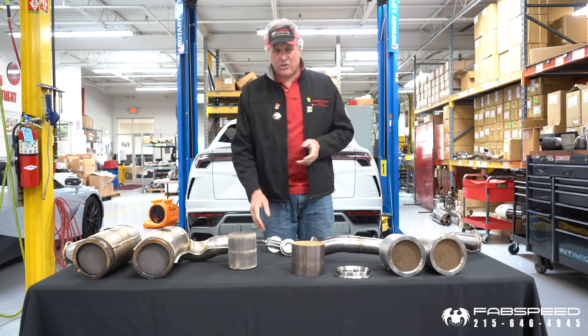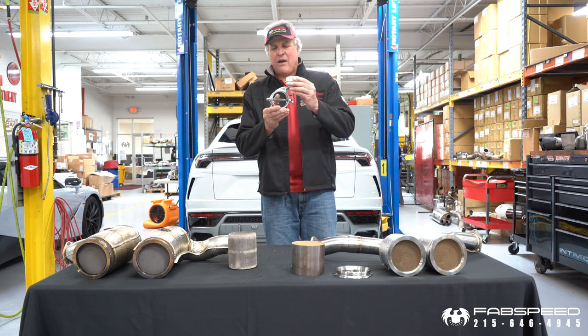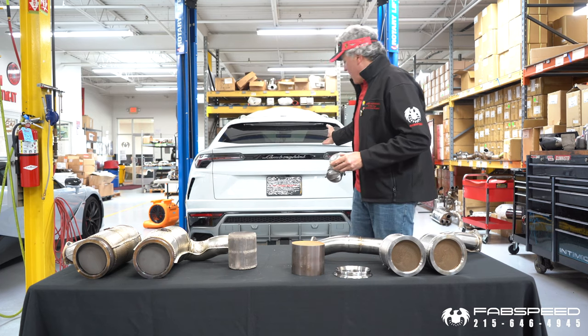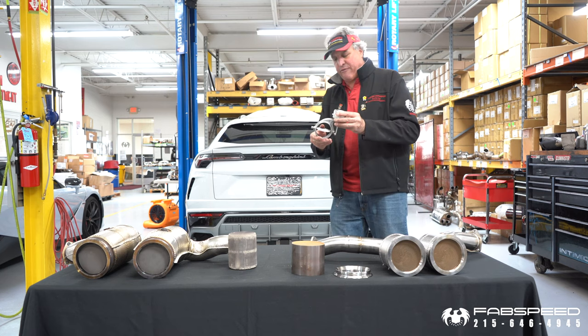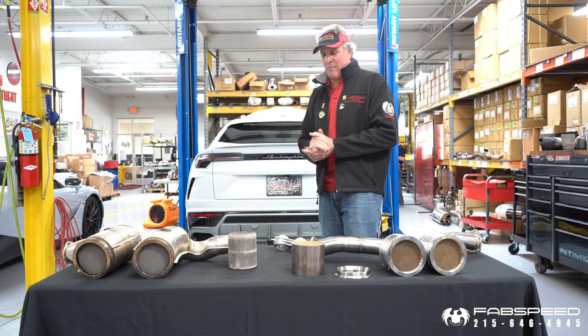By doing that, sometimes we won't make certain products. Most of these late model cars have vacuum valves that open and shut based on a vacuum. This Lamborghini Urus is no different. The valve opens up, the exhaust goes right to the tips. The rear muffler is not a point of restriction.